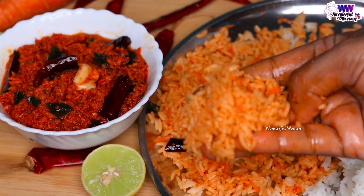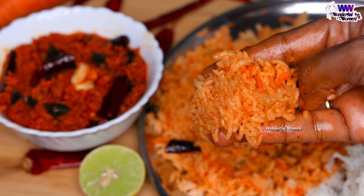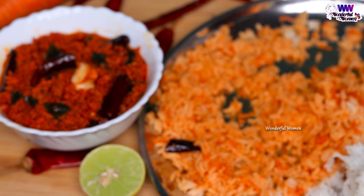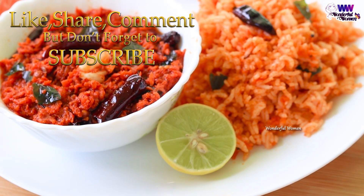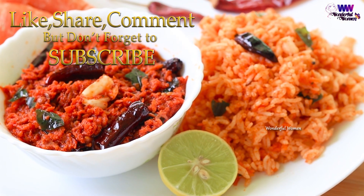If you want to taste it, don't forget to comment on the video and like it. If you want to share it with your friends and family, subscribe to this channel. Thank you for watching.